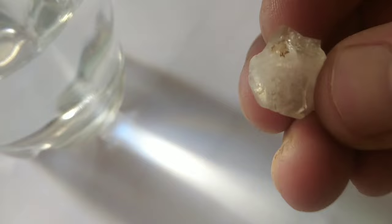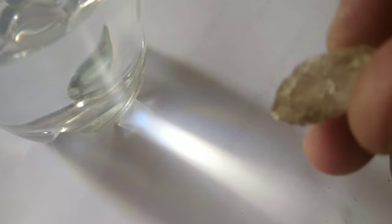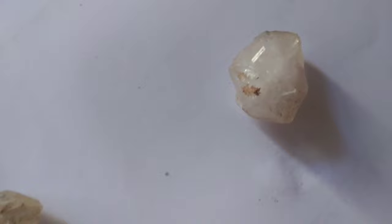Use the ultraviolet UV light test. While checking for the originality of your gem, know that 30% of diamonds glow blue under a short-wave UV light. It will happen after you place a diamond under the UV light. However, some will shine and produce other colors like yellow, red, or orange, making this method not fully reliable.